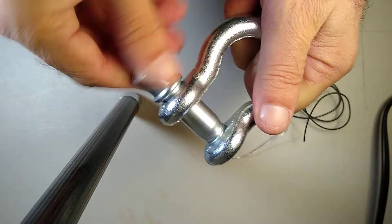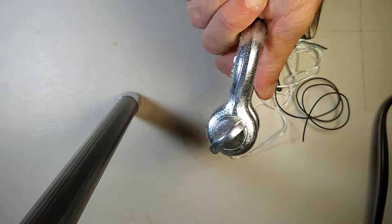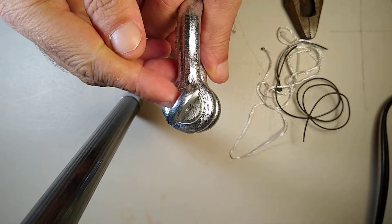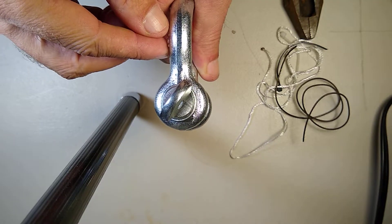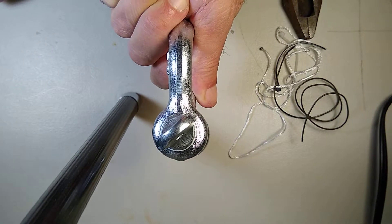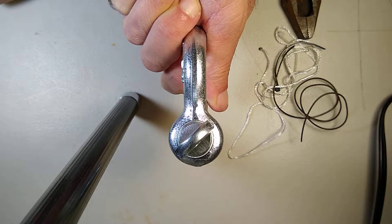Twist it on — it's called a screw pin for a reason. Now it's on and it looks like it's ready. Here is the problem: the eye is not in line with the center. You might think you're supposed to just crank the hell out of it until you line it up — that's the worst thing you can do.